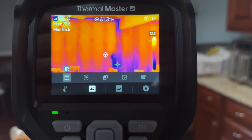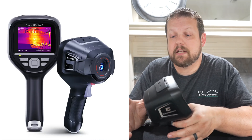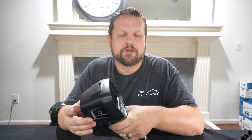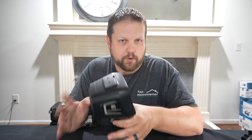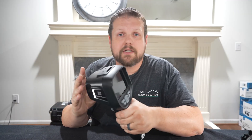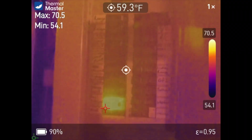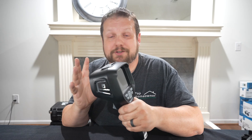One thing to note: this is not designed for up-close thermal inspections like circuit boards. The Thor 001 has a macro lens designed specifically for that, so if you need close-up inspections for PCB boards, the Thor 001 is the better choice. The Thor 002 is built for home diagnostics — electrical panels, ductwork, ceiling joists, radiant floors — all things it does a great job with.